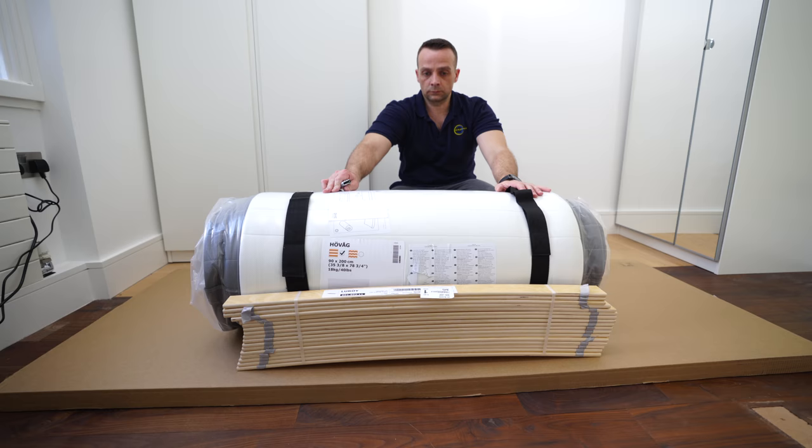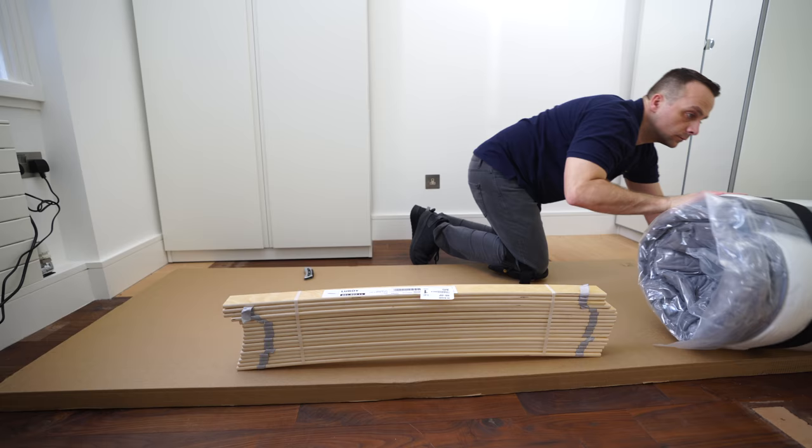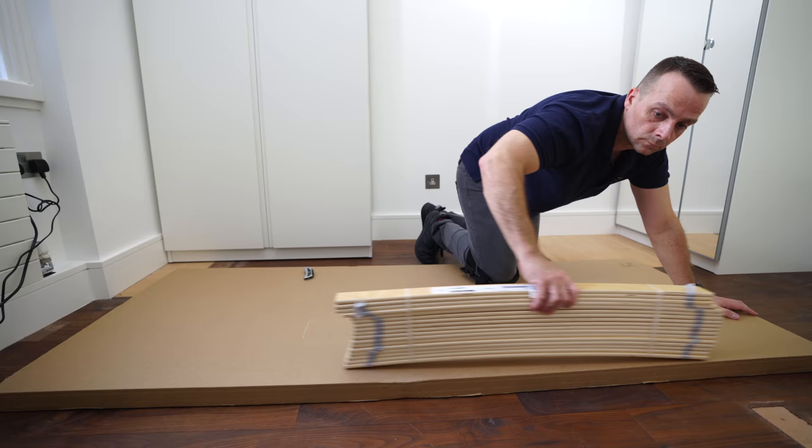You're gonna need three parts with this bed frame: a mattress, bed slats, and one big box. The mattress is sold separately. The bed slats you're getting included in the price with the bed frame.